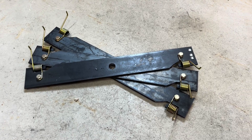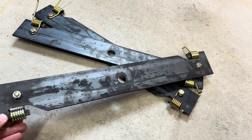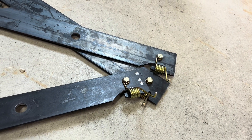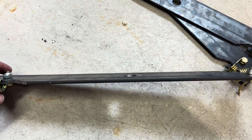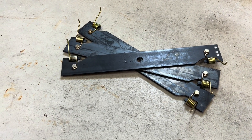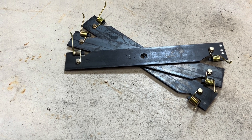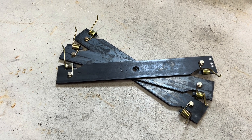There we have it — the dethatching blades for the Kubota 56-inch mower are complete. They've been fully balanced: you can see I've removed a little material from one end, and I've installed the dethatching springs using a pair of 5/16 bolts and a nylock nut. Unfortunately it is raining out today so I won't get an opportunity to put these on the mower and give them a test, but as soon as I do I'll make a small update and have it posted. Thanks for checking out this video — be sure to like and subscribe, and thanks for watching.